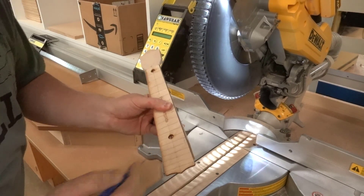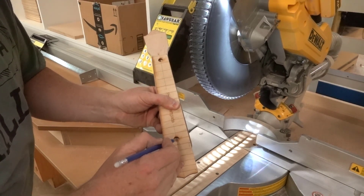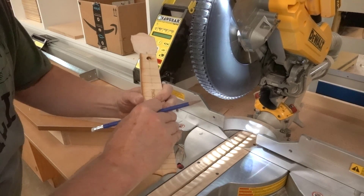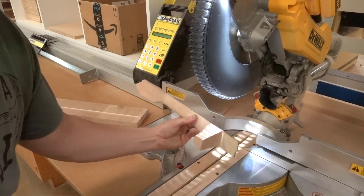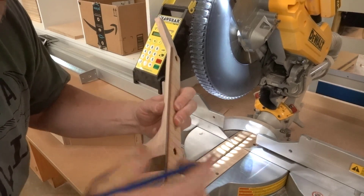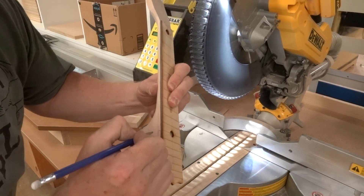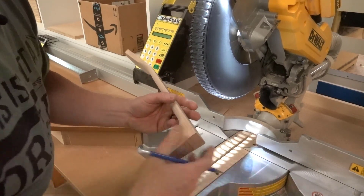Now we want to cut this on the 12th fret. The 12th fret is the one with the hole in it. So what you need to do is turn it so that on the 12th fret I just draw a line right there — that's where I need to cut, right in line with that fret. Now we can take that off and set it aside.